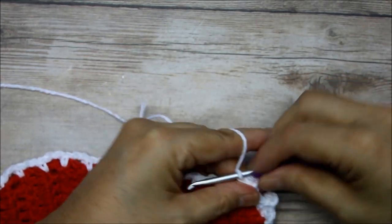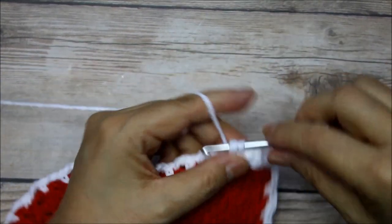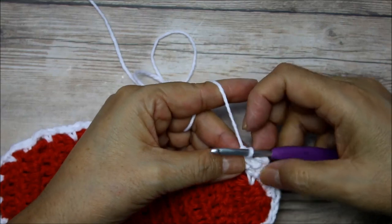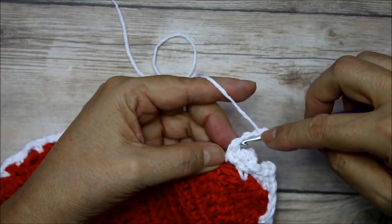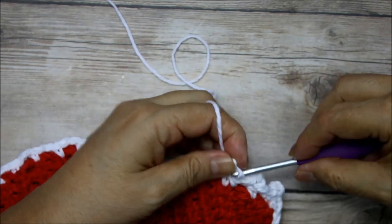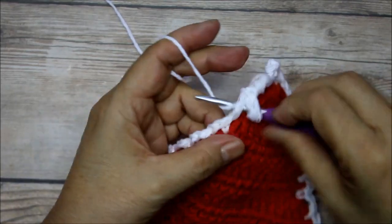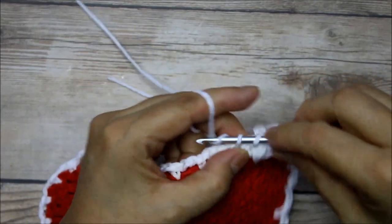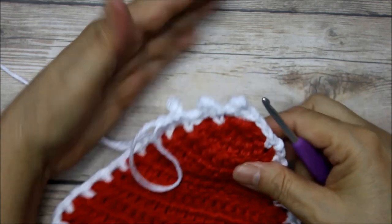Now go back and do your next two single crochets — we're just getting these little peaks. I'll move my hand so you can see it better. Here is the second peak — once again, one, two, three, bring the hook back into that first chain, grab the yarn and pull it through. It makes a little peak. This one's a little bit messy but let's keep going — I might undo that one because it's starting to bother me.